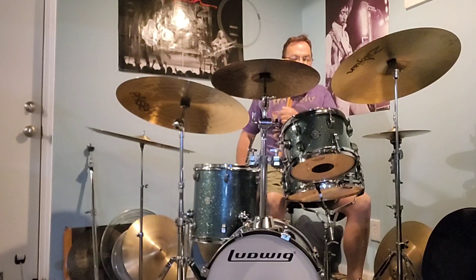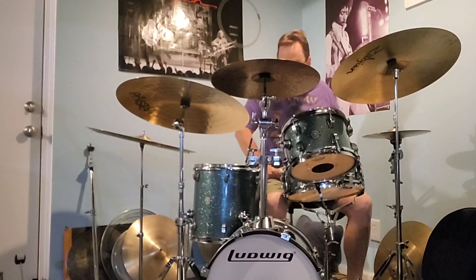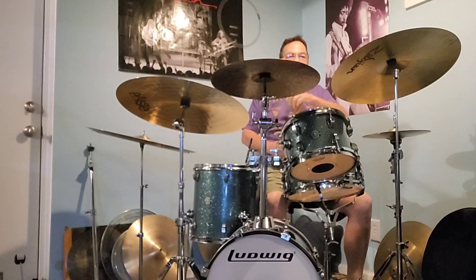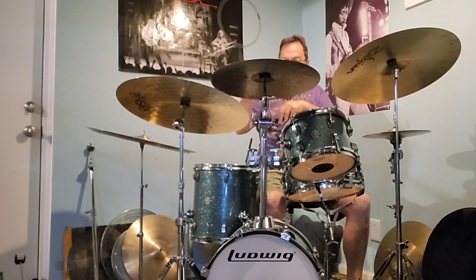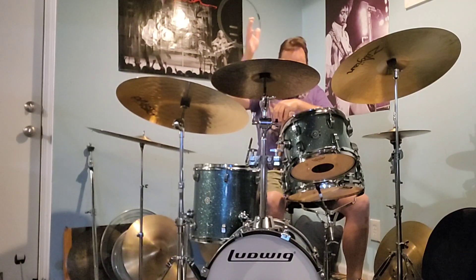Got the old Ludwig Breakbeats out. These kits are really good — I don't care what anybody says. The fact that they're made with cheap wood never really bothered me. Back in the day, instead of blowing two or three grand on a set, I got this for $299 at Guitar Center about six years ago. Now they sell for about $500 to $600 because of inflation.